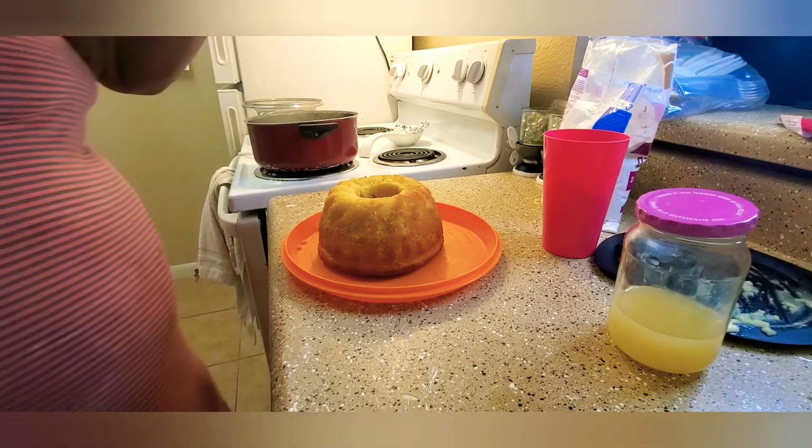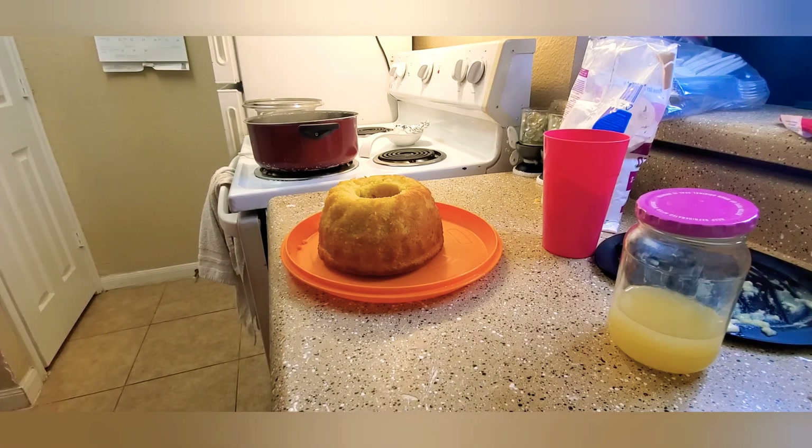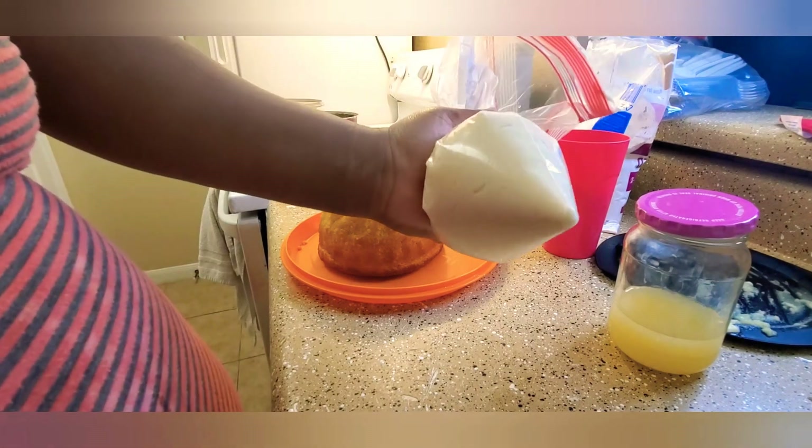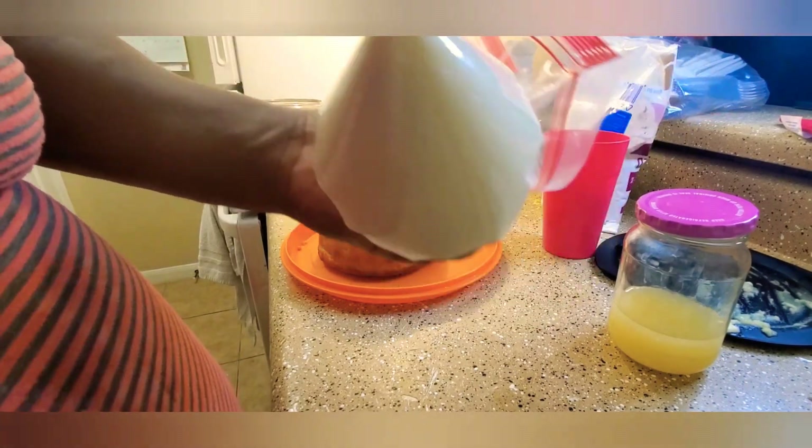Alright, we gotta shake the bag, and I need some scissors. Hold on y'all, I gotta cut this edge — perfect. Okay we're back, I already cut the hole. Can y'all see that hole? Here we go!